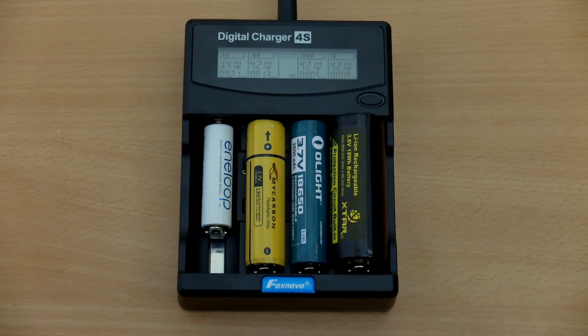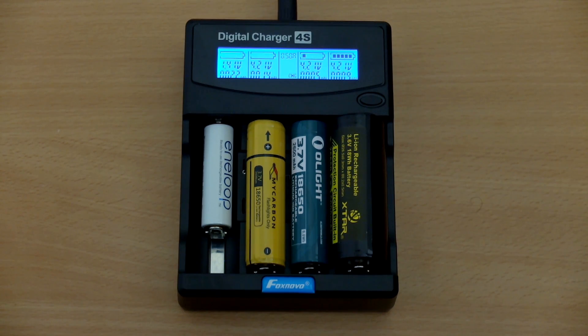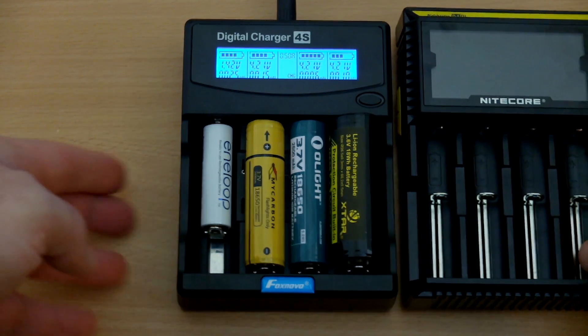When you're charging the cells, you'll see the top bars move across. Unfortunately these don't show the charge status clearly — you'll have to look at the voltage display for that. The backlight goes off after about 15 seconds; you can lightly press the button again to activate it.